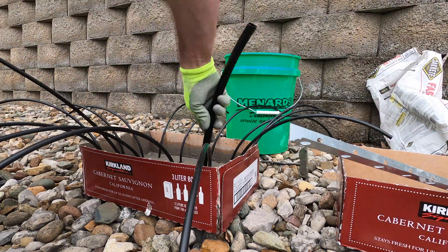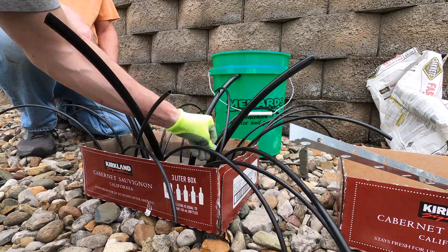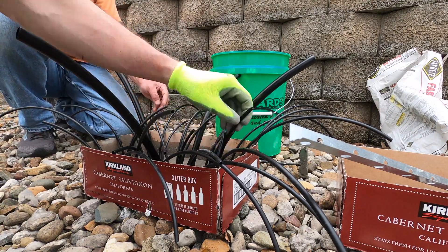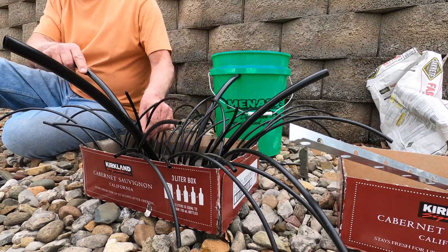As you can see here, these poly tubes didn't stay upright very well and we had to keep moving them, adjusting them, and holding them up. So in the next experiment we try a little different method that is coming up here shortly.